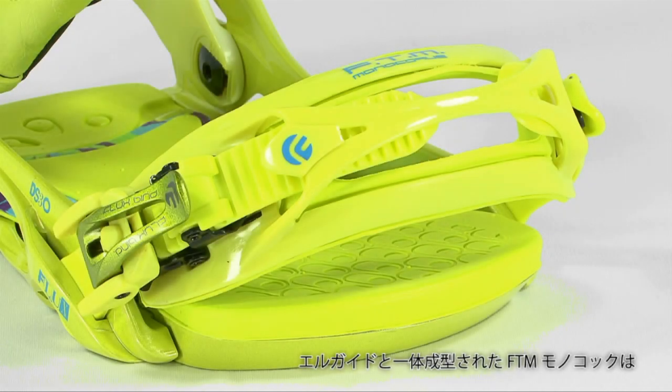To keep things light yet comfort filled, our FTM monocock toe straps use a molded one-piece design.